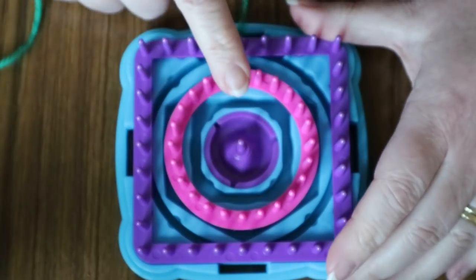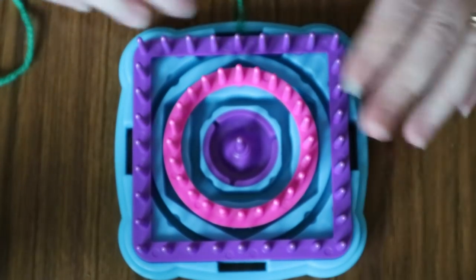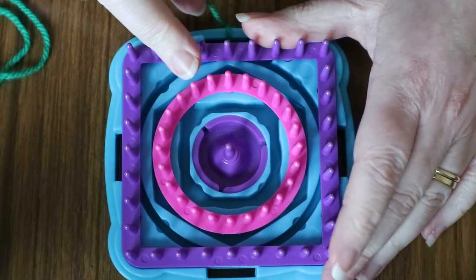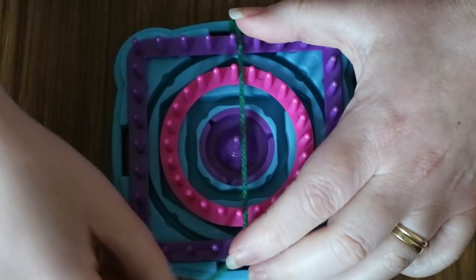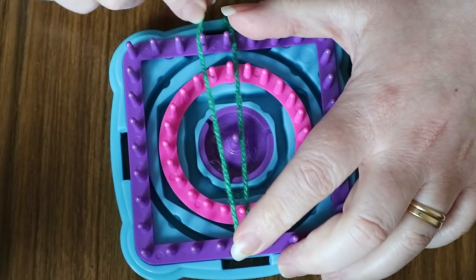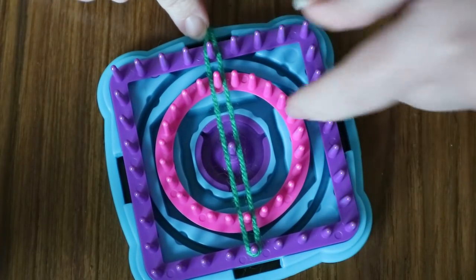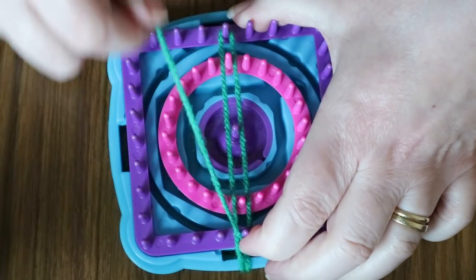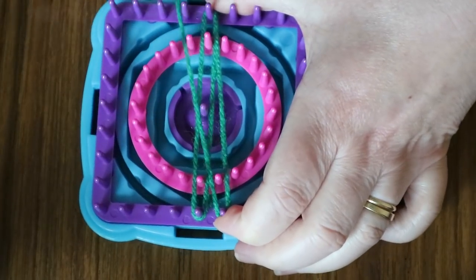If you haven't used one of these before, it's just a matter of wrapping yarn around each of these threads in an order to create what you want. So you want to just wrap around each thread. I'm just going to go up and around — if you hold your finger up above, it prevents it coming off, and then you can just poke it down so it's in the right place. I prefer to turn my loom, so that's what I'll be doing, but you don't have to. Just going to be going around each one of these.